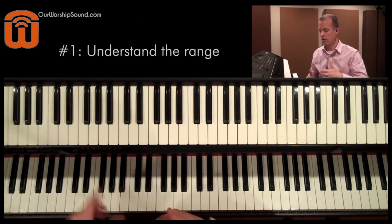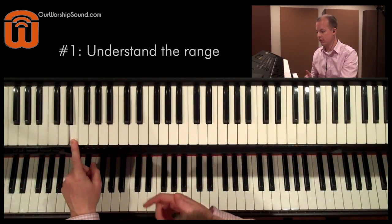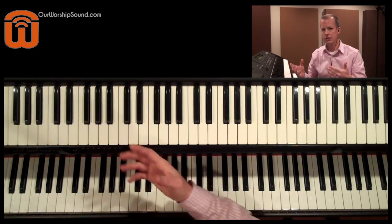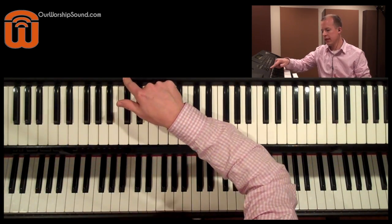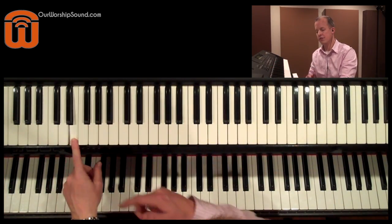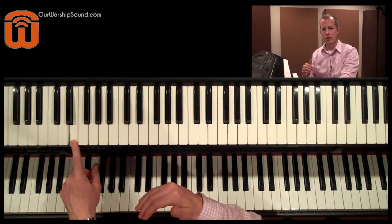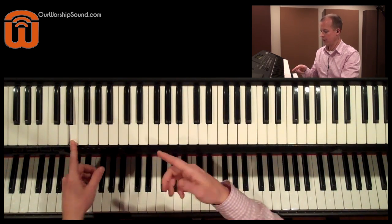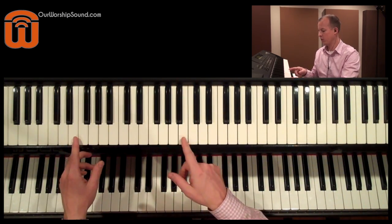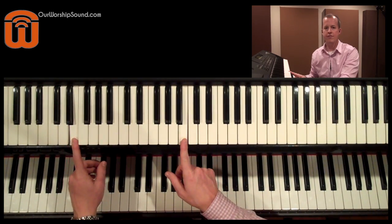Tip number one is understand the range of an electric bass guitar. A four string bass is going to have a low note of E — right here on this keyboard. It might be in different places on your keyboard whether it's E1 or E2. I actually have my keyboard shifted down so I don't have to play as low on the range. This note corresponds with the low E on a four string, and the highest string on a four string is going to go up to here. So you're dealing with a playing range of about an octave and a fifth.